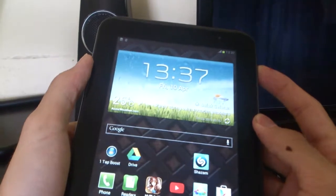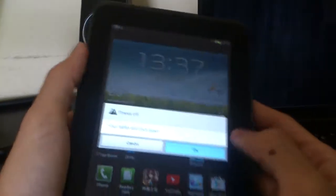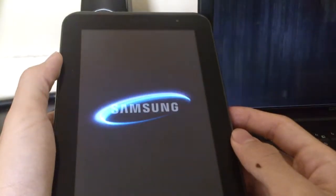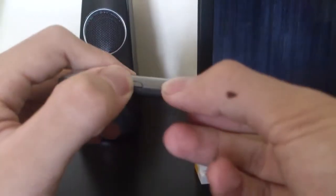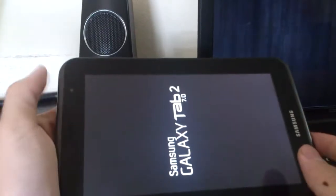What you need to do is turn it off and put it into ClockworkMod. If you don't know how to put it into ClockworkMod, I will give you a link to another video where I'll teach you how to do it. Now that you have your ClockworkMod recovery, just press the power button and the volume down button — hold it — and the phone will boot into ClockworkMod recovery.